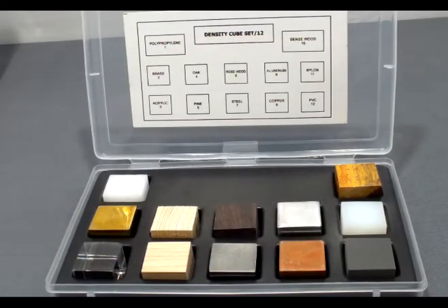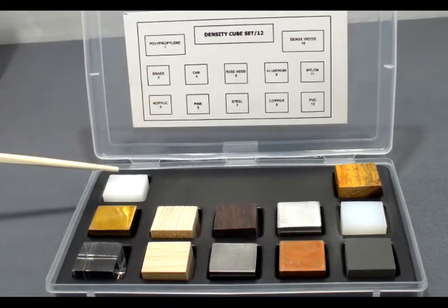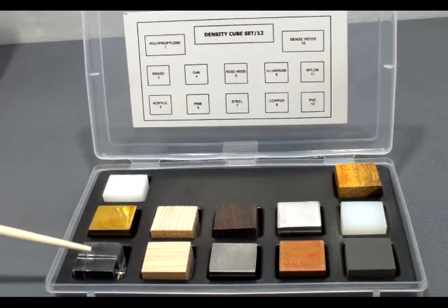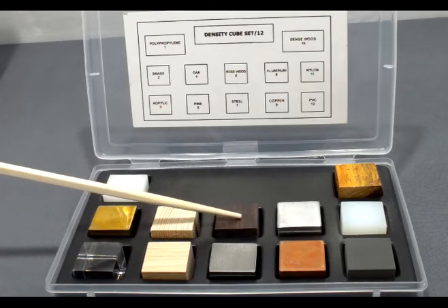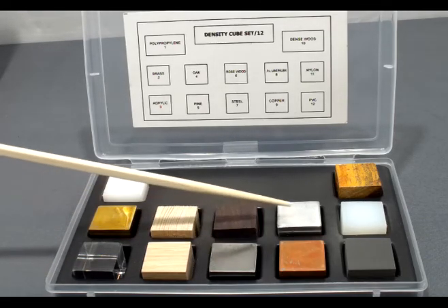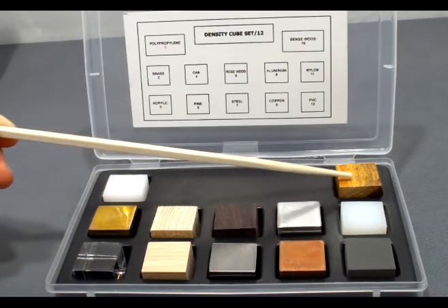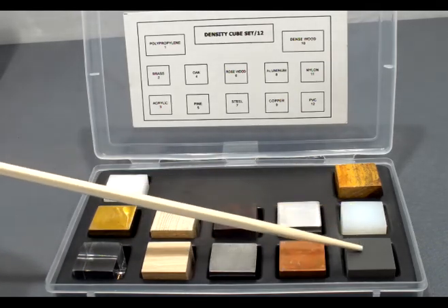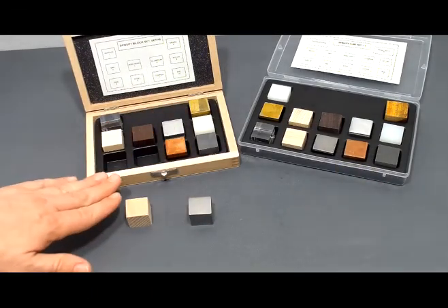The 12-set density cube comes in a plastic storage case with an index of all the different samples included. This covers polypropylene, brass, acrylic, oak, pine, rosewood, steel, aluminum, copper, dense wood, nylon, and PVC. Although these are all given to us as a one-inch cube...